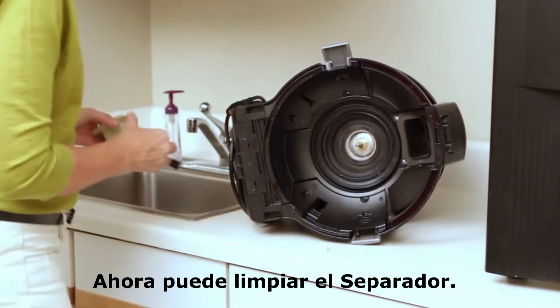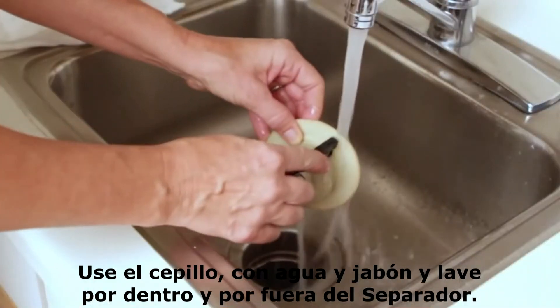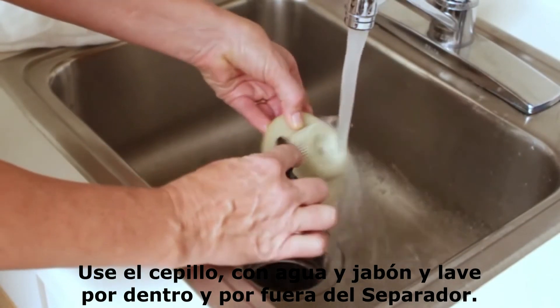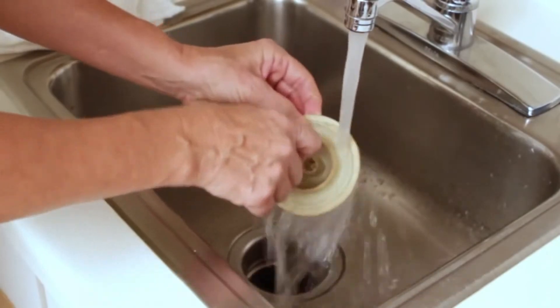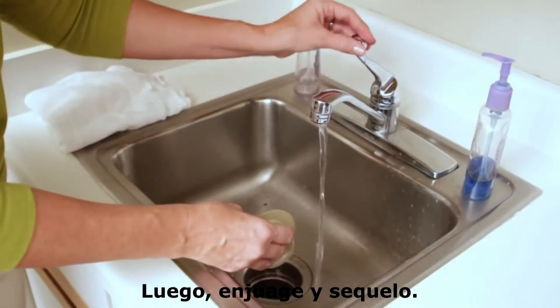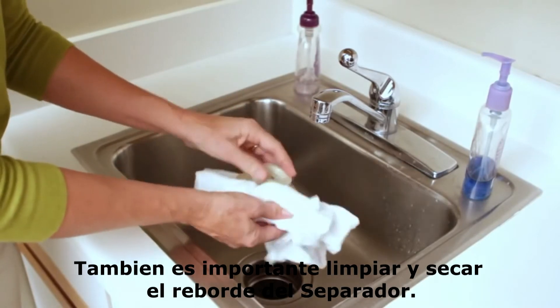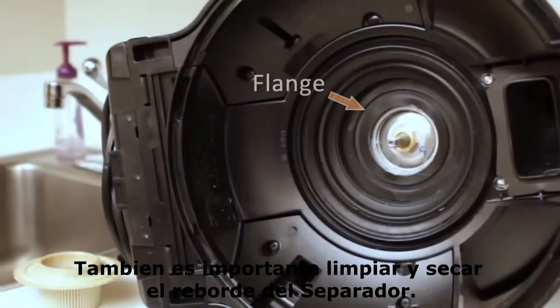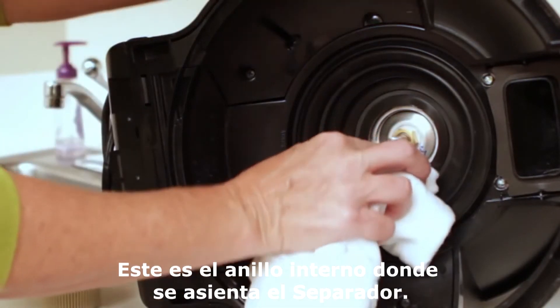You can now clean the separator. Use the separator brush along with some soap and water and thoroughly clean it both inside and out. Then rinse and dry. It's also important to clean and dry the flange — this is the ring on the underside of the unit upon which the separator sits.